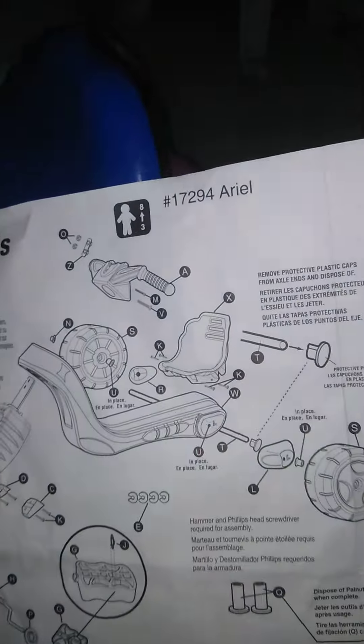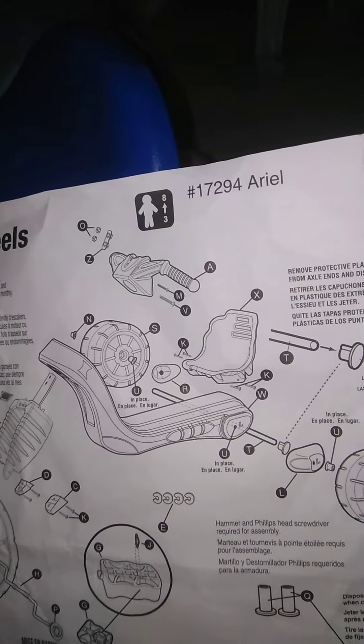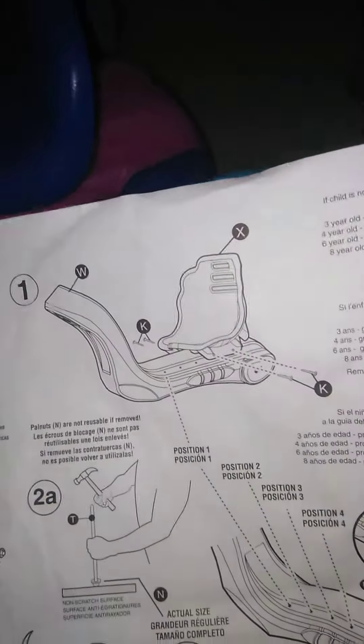Couple things — first of all, no big deal, but this seat is definitely not the seat that's in the instruction manual. Totally different seat. There's not even holes to screw it in. I had to make holes, so that was a little discrepancy I noticed on here.